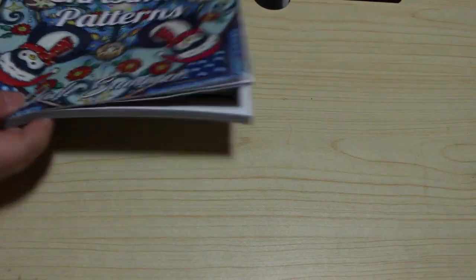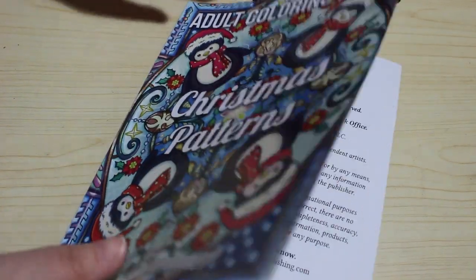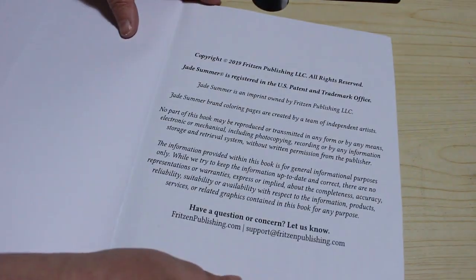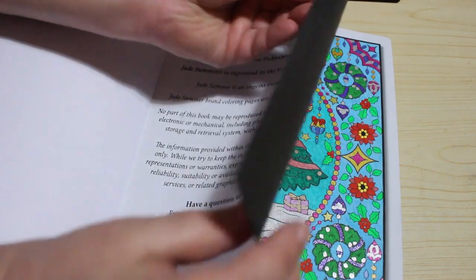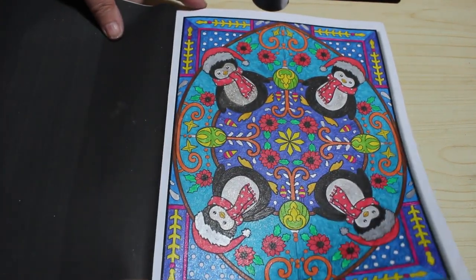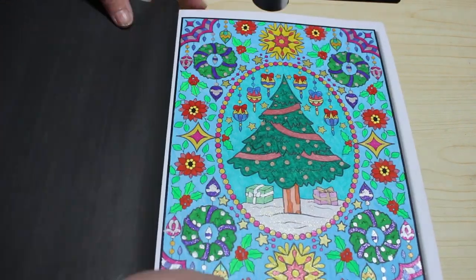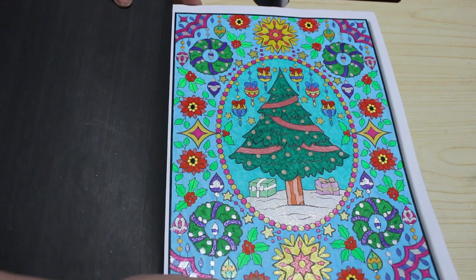Then I've got Jade Summer Christmas Patterns — I must say patterns rather than mandalas. I've done two in here: the cover one which was the penguins, all gel pen and glitter, and then this one which was all gel pen as well but not all glitter.